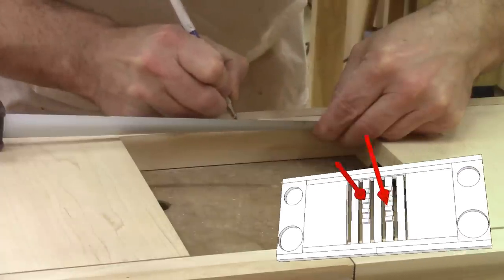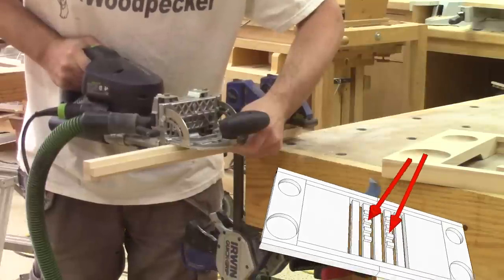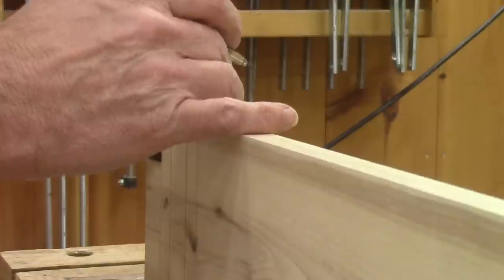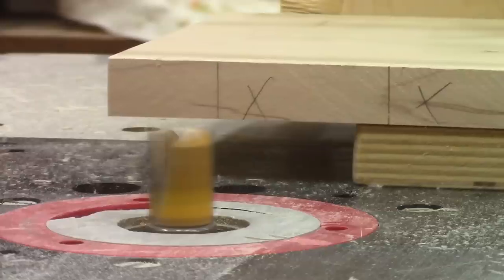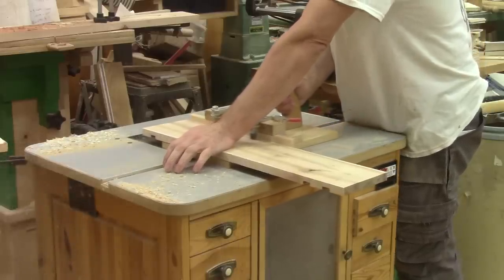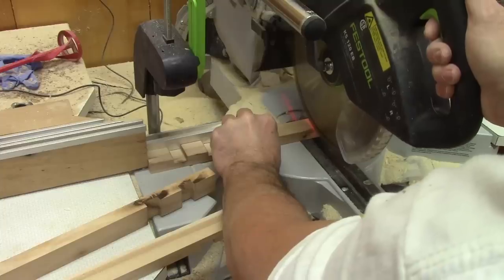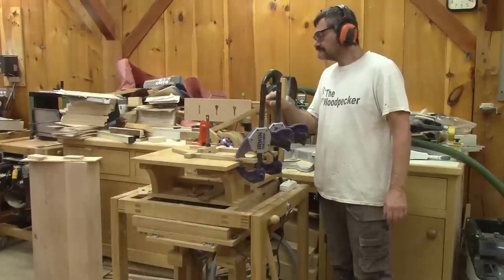I also need to take care of the slats that will keep the book in place. So I mark where I want them to be. When it's done, I drill some domino holes. Next, on the last plank, I mark the location where I want the indent to keep the book in place and cut them with the router. Then I rip this plank to the width of the slats, cut it to the right length, and cut some tenons at the end with the pantorouter.